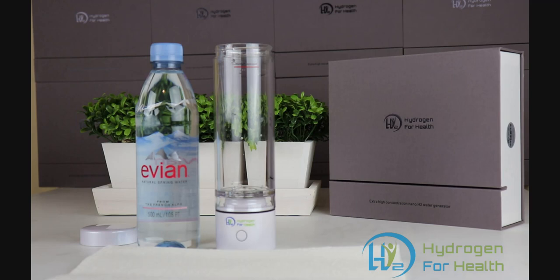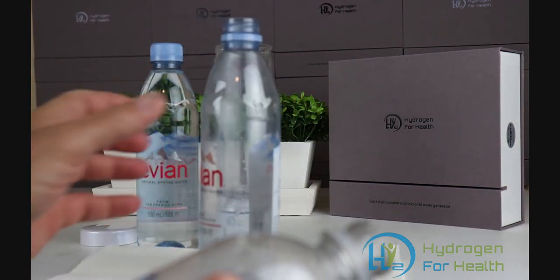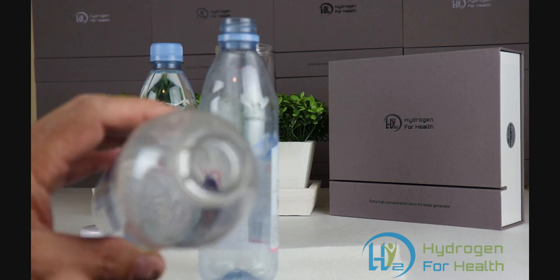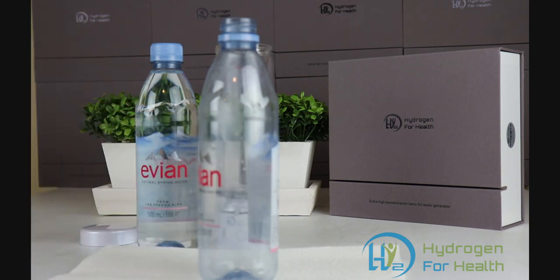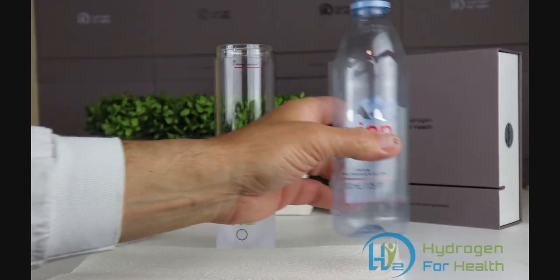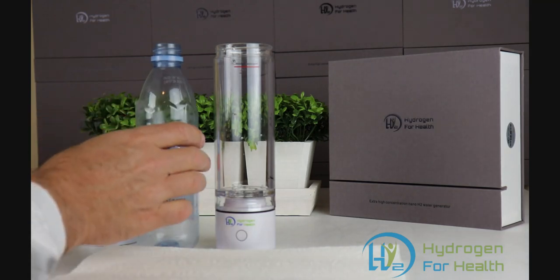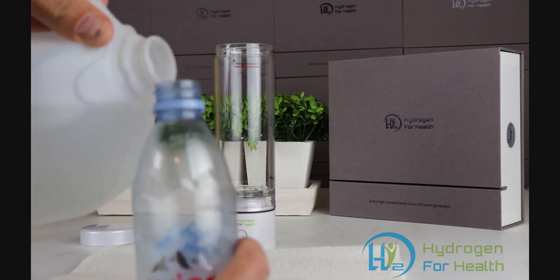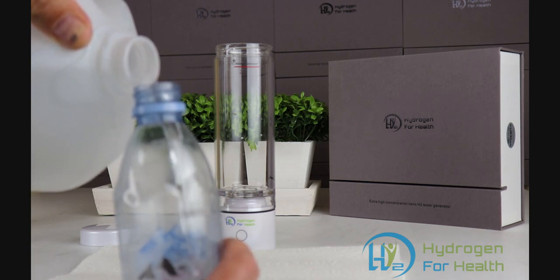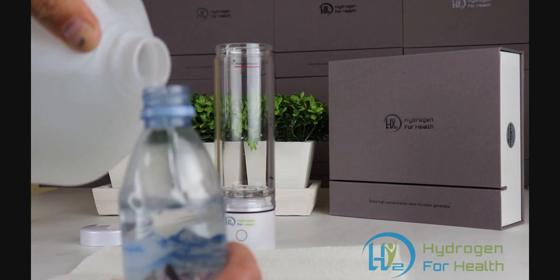The way we do this is with an Evian drinking water bottle. The reason I say Evian is because of the size of the threads — a regular North American or South American style bottle has a slightly smaller diameter so it won't fit the threads of the H2 Nano. But the Evian bottle is a little bigger, with a 30-millimeter diameter, and it will fit. Let's go ahead and fill our Evian bottle full of distilled water, all the way to the brim.